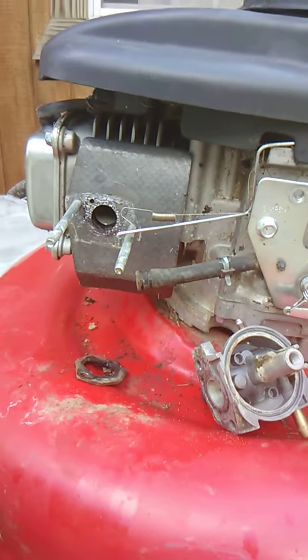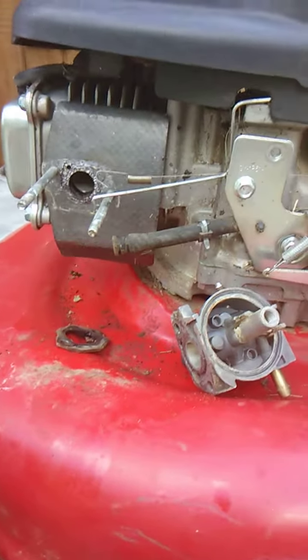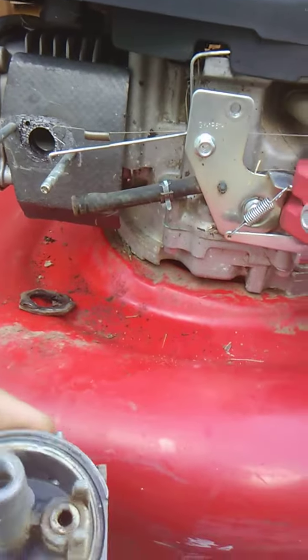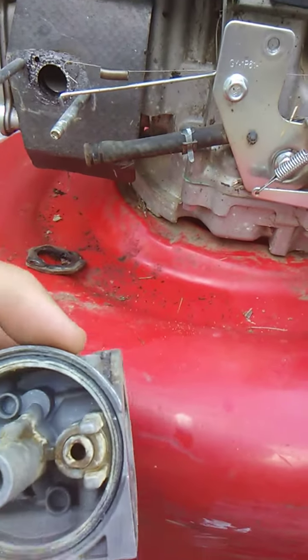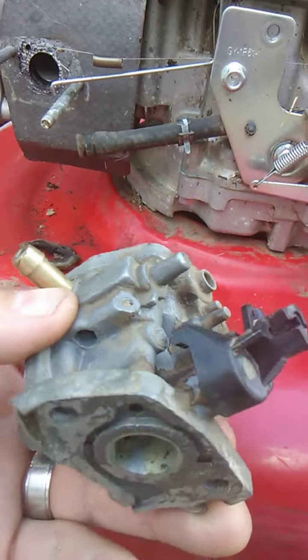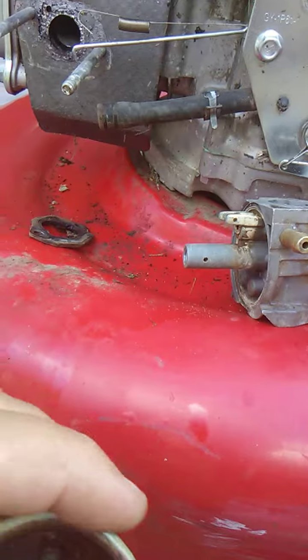Hi YouTubers and my Instagram followers, I just wanted to show you what I got going on today. I took this carburetor apart — they told me it wouldn't run. I took it apart and it was all gummed up with varnish and stuff. It's been sitting a while evidently, but I took it apart and if you look down inside this bowl...